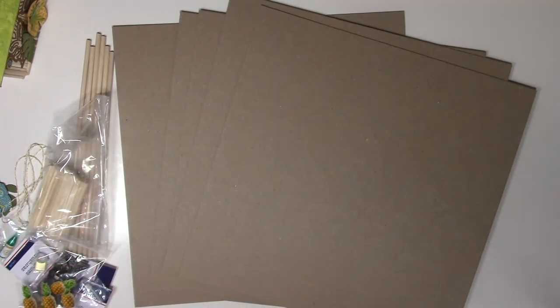Look at all this lovely chipboard — all of that is to make the album and the Tiki Hut. When you purchase the kit, you also get the tutorial with it, and there are links below to the construction video for the Tiki Hut and the album.